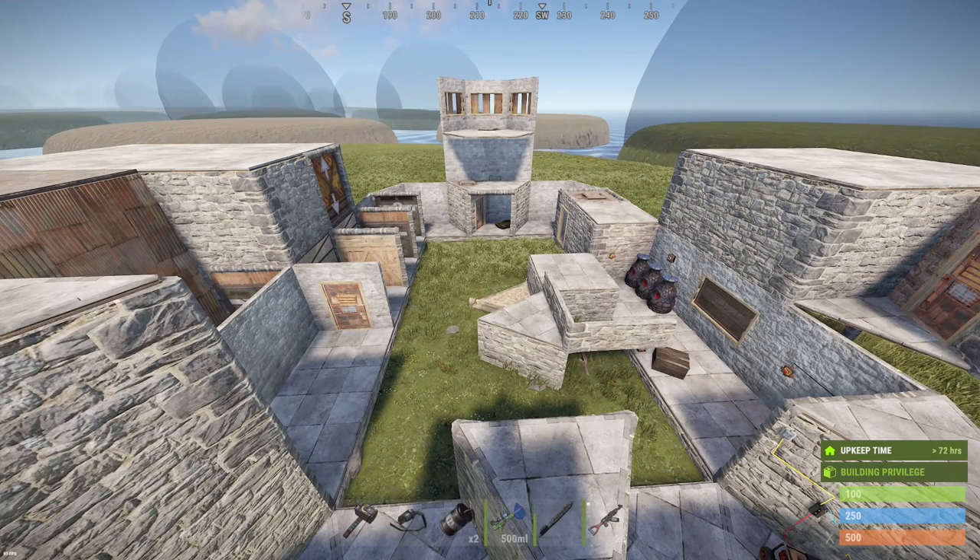And there we go — electronics without electricity. A five-minute guide to Rust by Caliban the British. Thanks for watching.